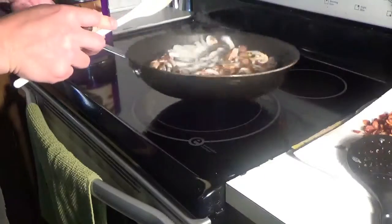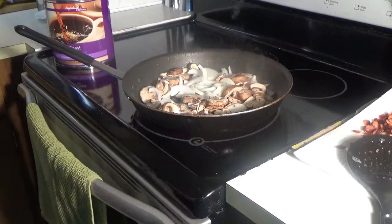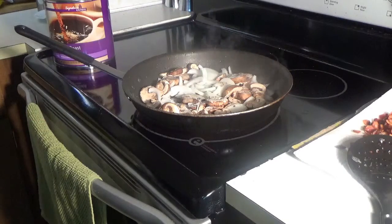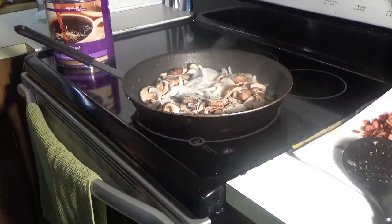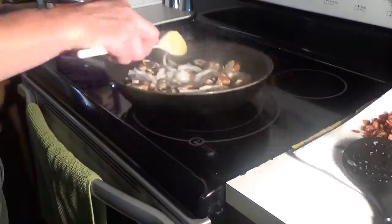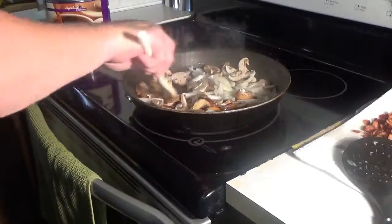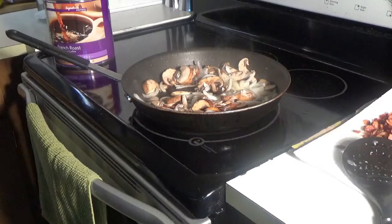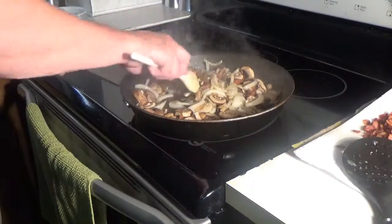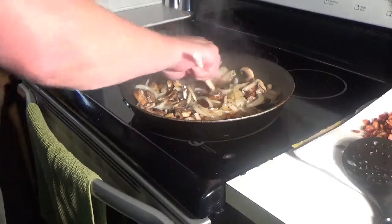I'm just going to let those caramelize. I'm going to throw in half a teaspoon of salt — it brings the liquid out of them faster and helps them to caramelize. Saute for a bit. You want to stir this quite frequently while you're doing this; you don't want it to burn, you want it to brown evenly.